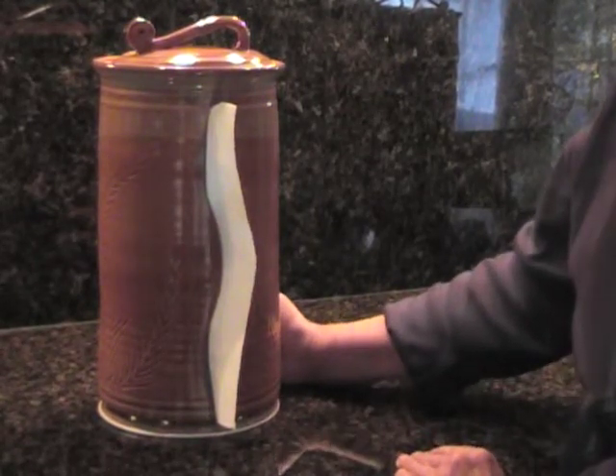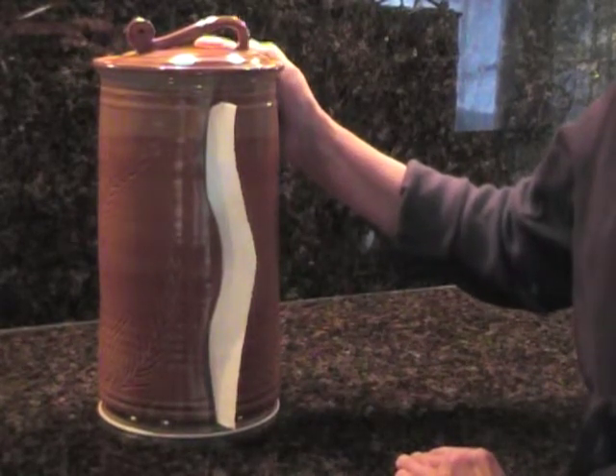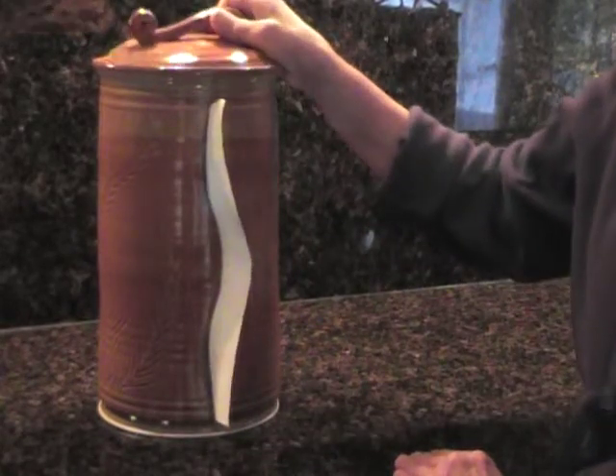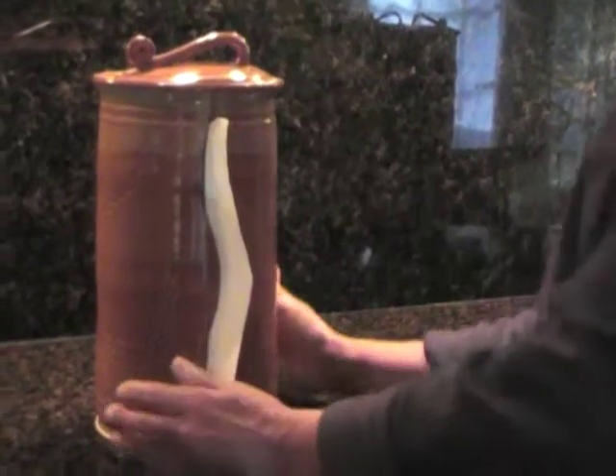They are each unique, beautiful, and truly complement and enhance our kitchen style while being fully functional and easy to use. They have a removable lid and they are weighted on the bottom to prevent tipping or moving.